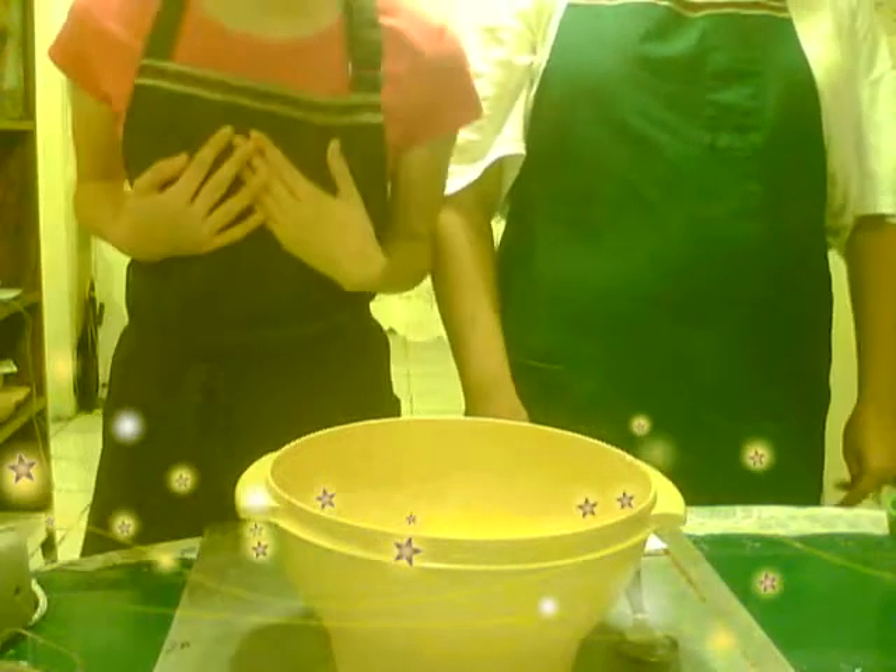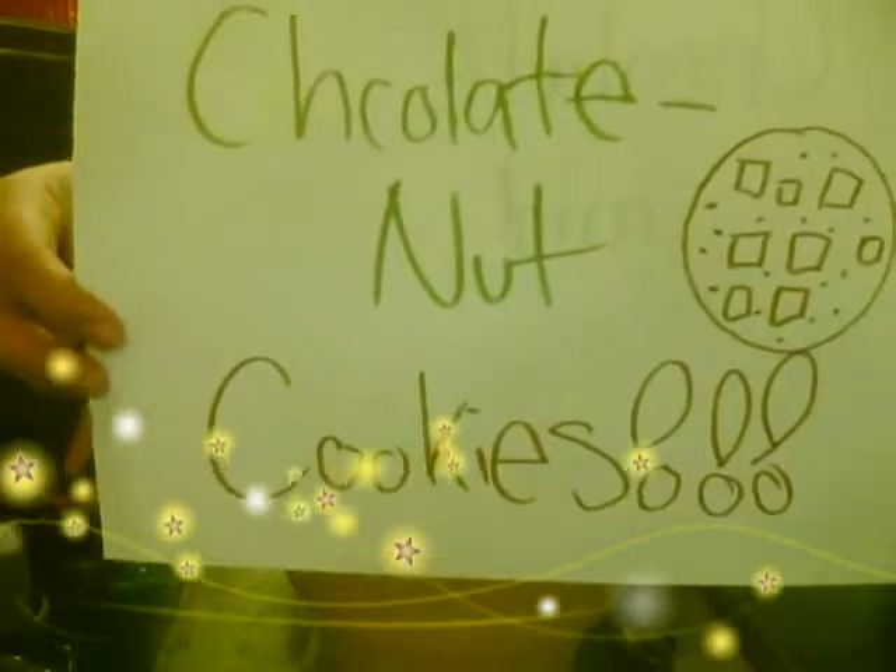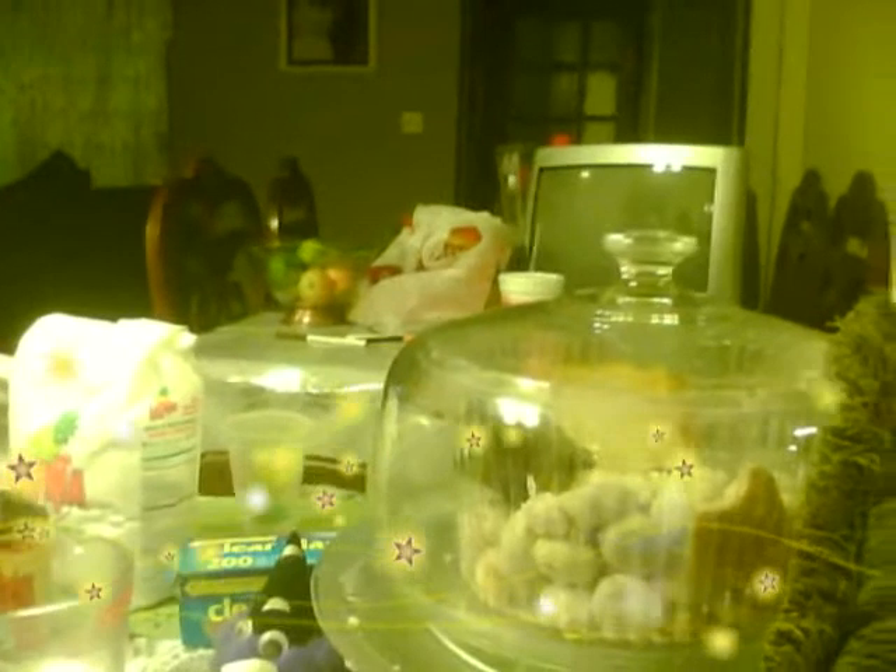Hello. Welcome to How to Make. I'm Aralee55 and I'm ADD16. Today we're going to be making chocolate nut cookies. Here are the ingredients for how to make chocolate nut cookies — they're all right here. And we're going to be showing you step by step what to put.